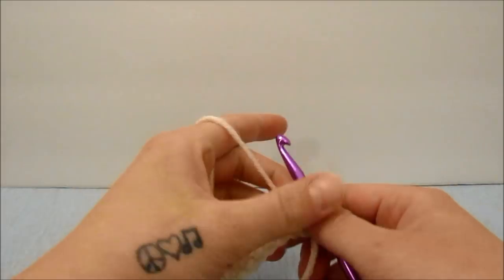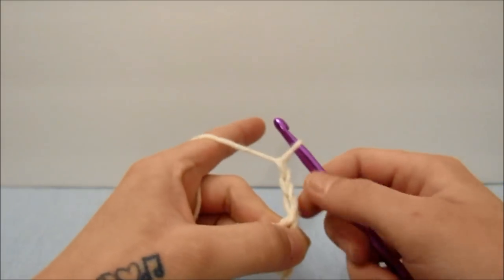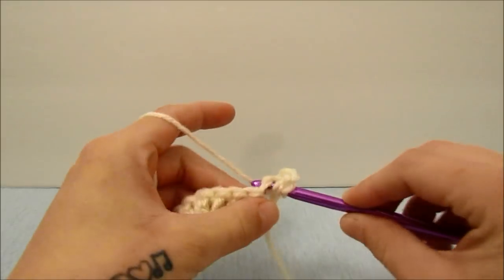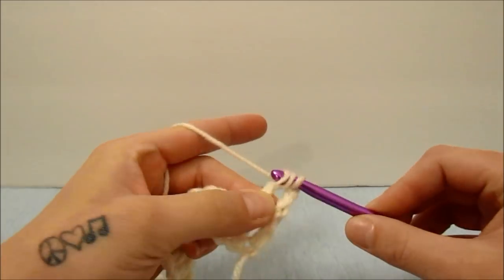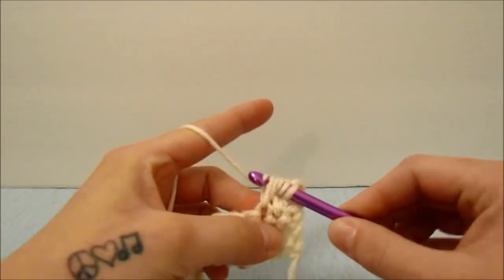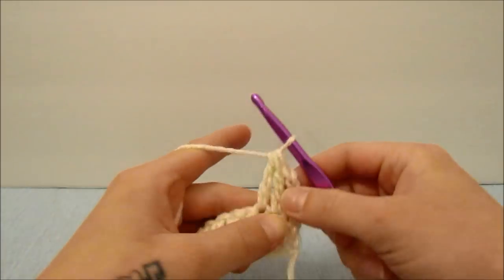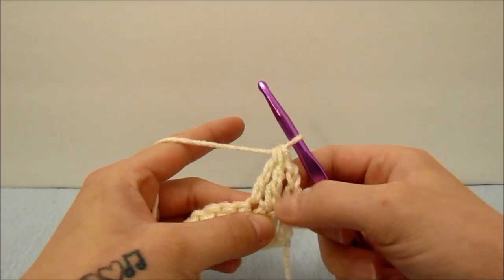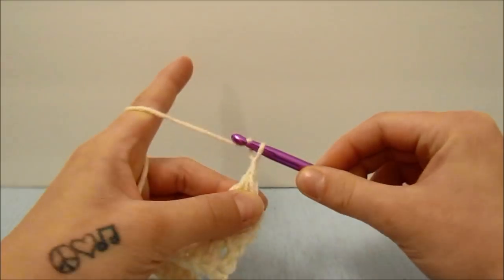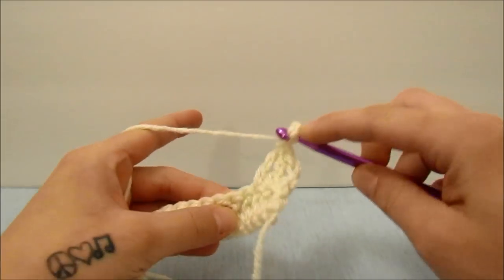Start with a chain three, which counts as a triple crochet with the last loop on the hook. We are going to start a triple crochet in the next stitch leaving the last loop on the hook, and again in the next stitch — one triple crochet with the last loop on the hook — then yarn over and pull through all three stitches. That is three triple crochets together. Then we are going to chain three, skip one stitch, and work three triple crochets together in the next three stitches.